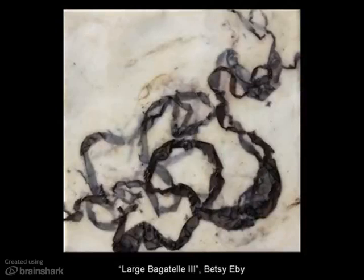Betsy Eby is from Maine. This is one of her works from her earlier body. The gray lines you see are either fabric or paper that she has burned and let the ashes fall down onto the work, and then put wax on them — layering them. It's really cool stuff.